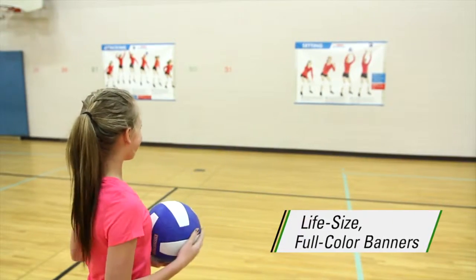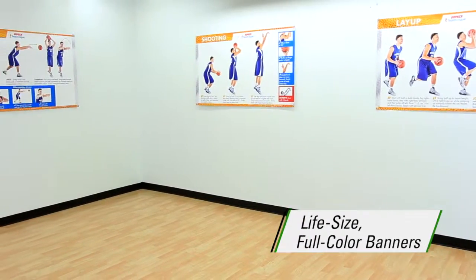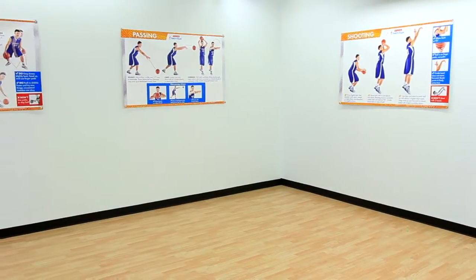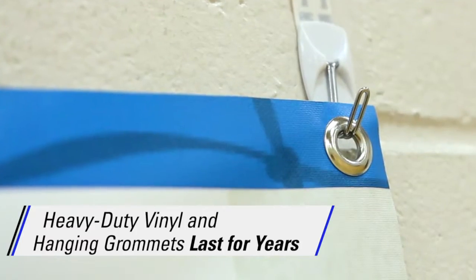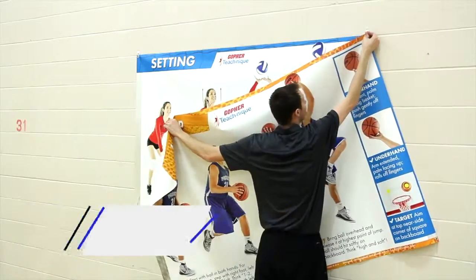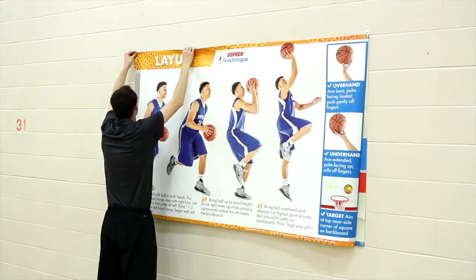Life size, full color, 3 feet high by 5 feet wide banners are constant visual reinforcement even from across the gym. Banners are made of heavy duty vinyl and have hanging grommets, ensuring they'll last for years and making setup, takedown, and switching between banners simple.